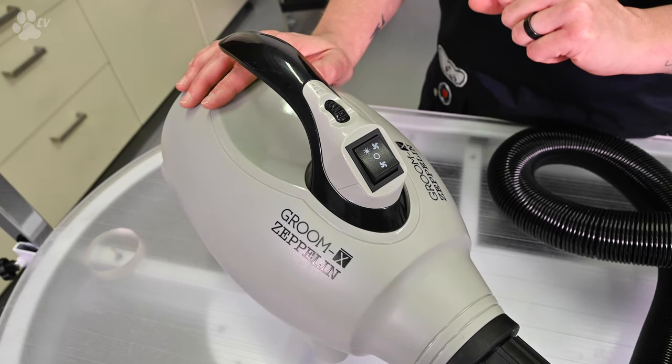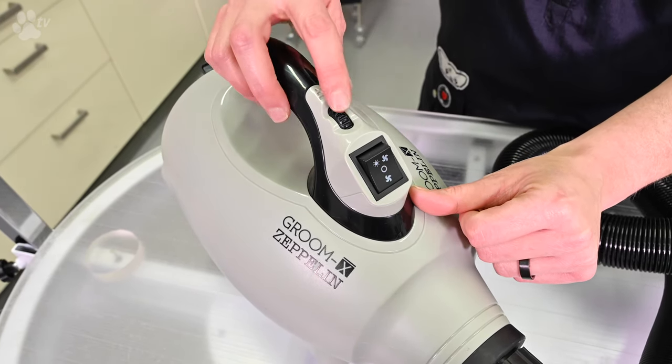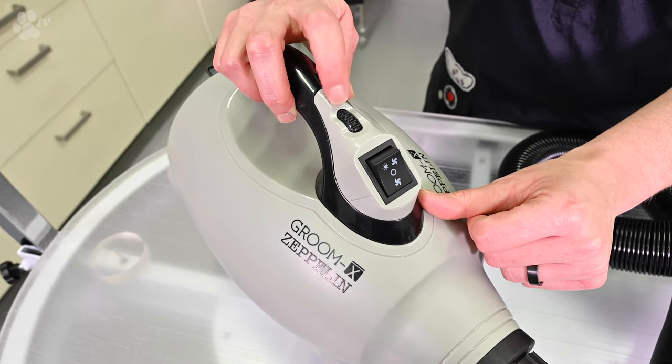The Zapli has a warm setting and a cold setting. By turning the wheel you can switch on and switch off, or you get more air volume.